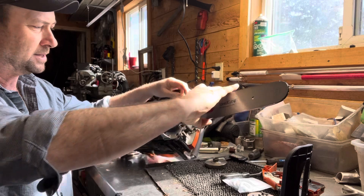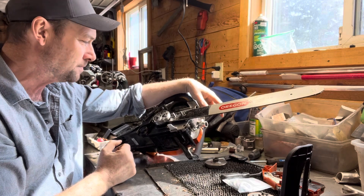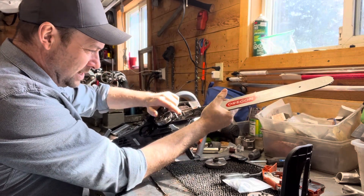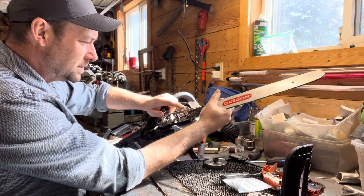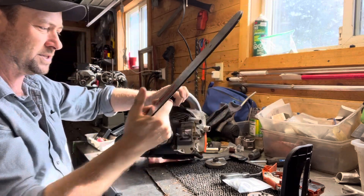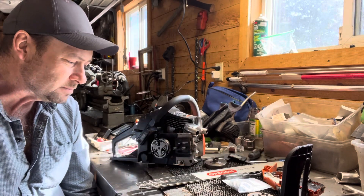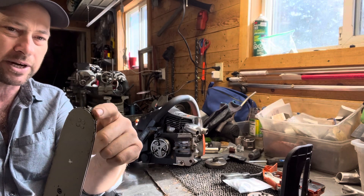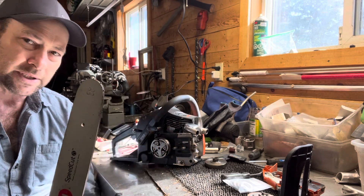I looked at an 18 inch Oregon SpeedCut that I was running on my 4910. It looks like it's going to bolt right on — the chain adjuster and the oil gallery are going to line up perfectly, and the studs are about the same. That one's the .095 which is a Husqvarna mount. You're also going to need a bar because you're changing the spacing between the drivers on your chain from the 3/8 low pro to the .325.